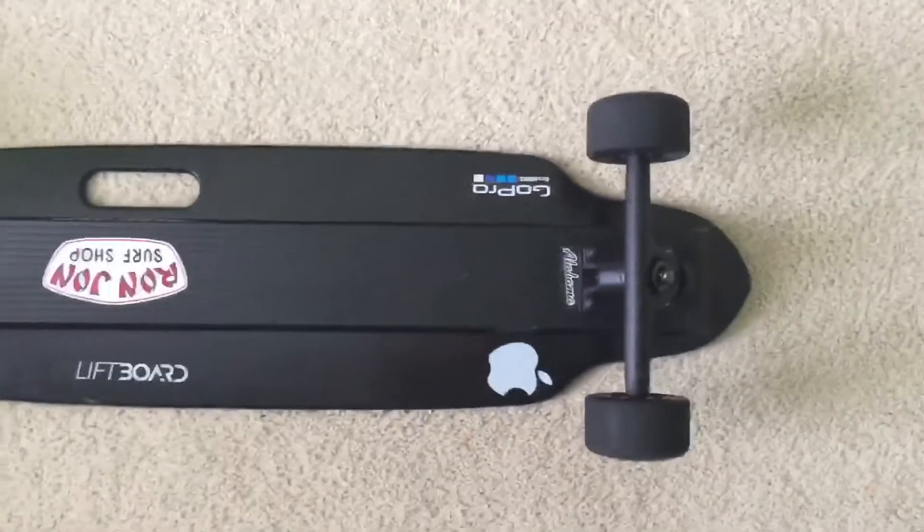Welcome back guys, welcome to another video. Today you might be asking why am I outside again, but that's because we're gonna be taking a look at my electric skateboard. We're gonna see what it all has to offer. Let's get into it guys — this is my electric skateboard right here.